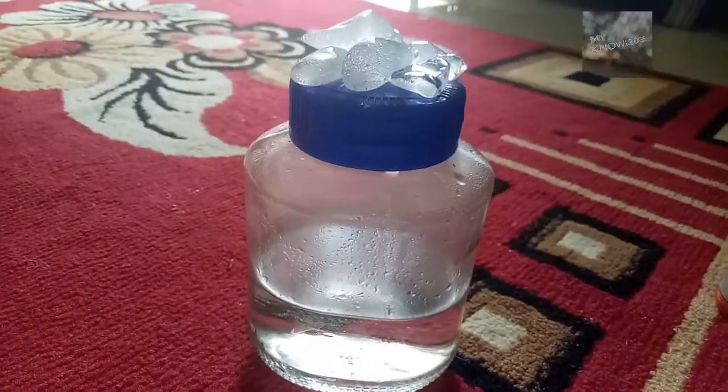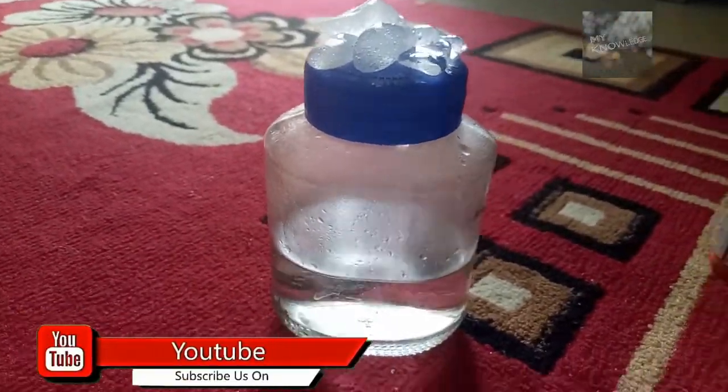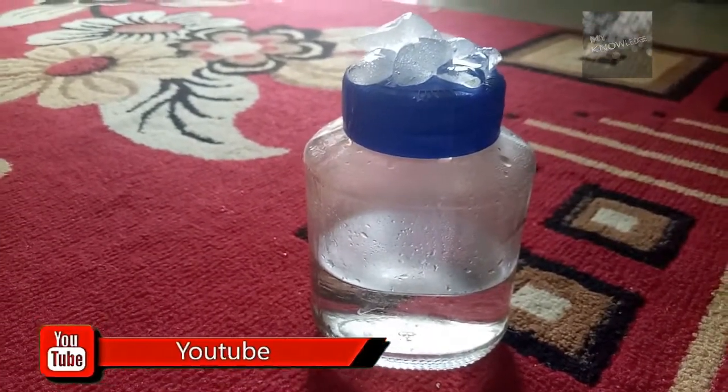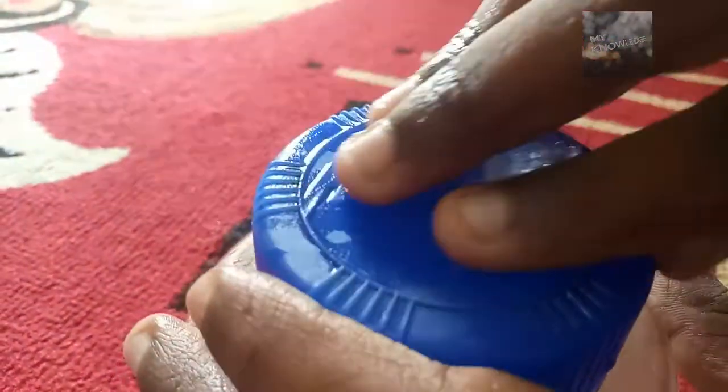And wait for five minutes. Now, let's open the jar. The ice is already melted.